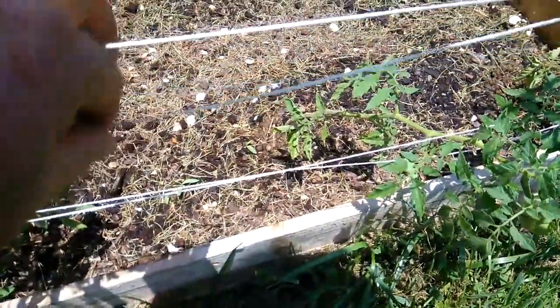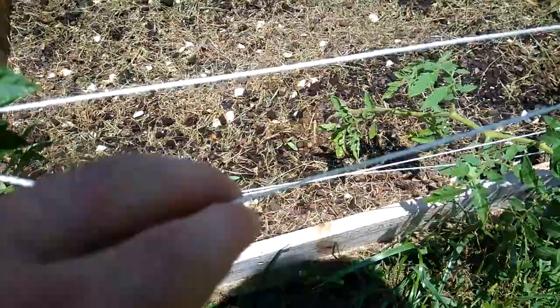I just want to show this to you real quick — it's really important that you make these strings tight. That's not going to cut it; I'm going to have to redo that.